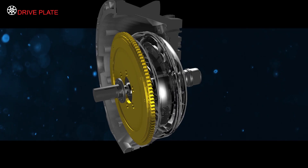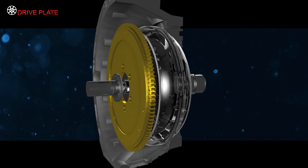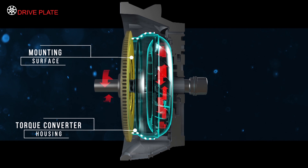A thin metal drive or flex plate, which is attached to the engine's crankshaft, serves two purposes. It provides a mounting point for the ring gear so the starter motor can rotate the engine, and it provides a mounting surface for the torque converter housing so engine torque can be transferred from the crankshaft into the converter and transmission fluid pump.